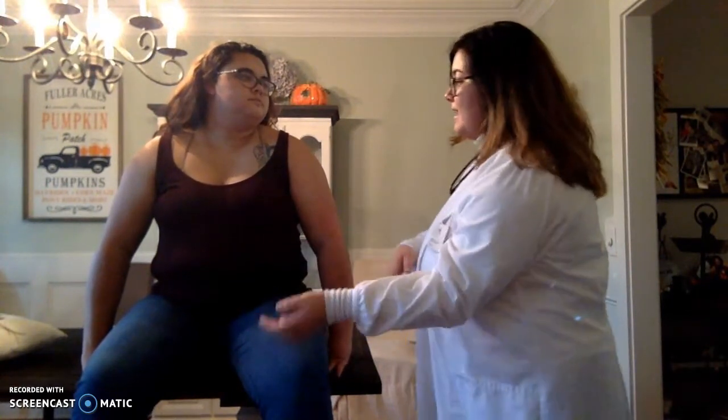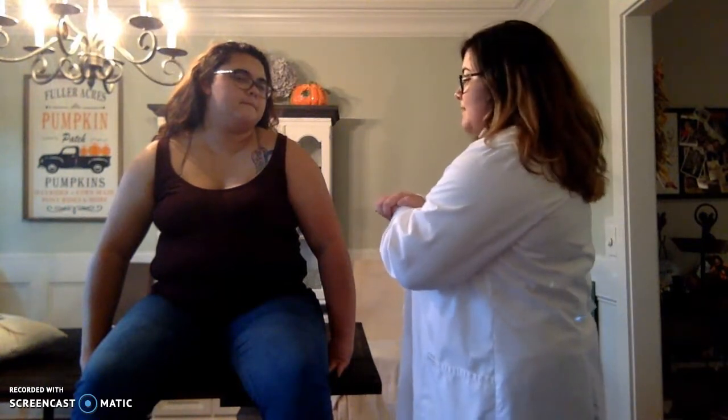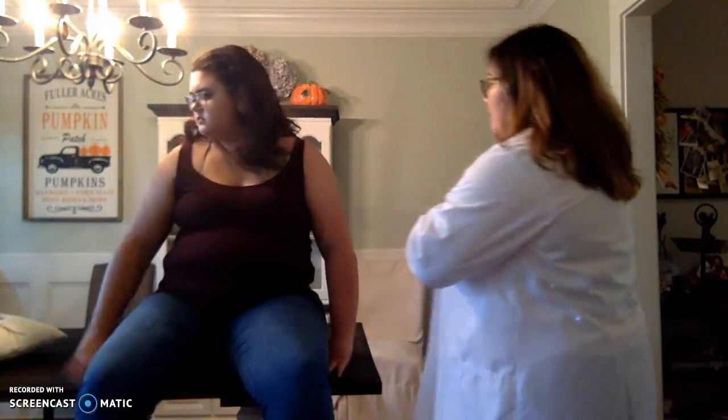During this assessment, I am going to be asking you to do some things — lay down, stand up — just bear with me and let me know if there's any tenderness, okay? So I've already washed my hands and I'm ready for the assessment. I'm going to get you to go ahead and lay down with your head on that pillow.